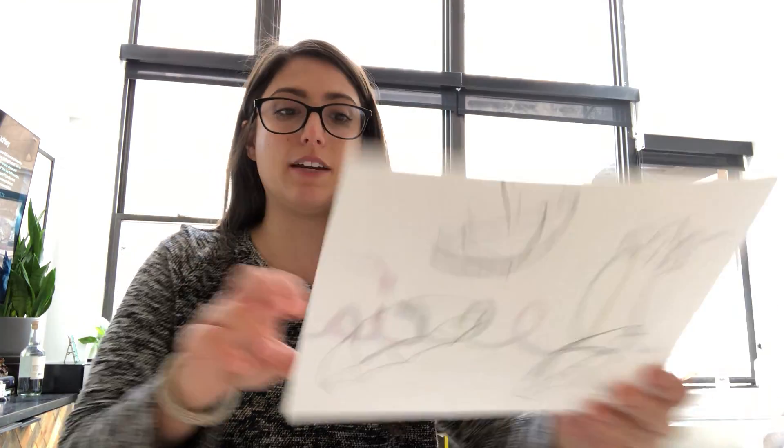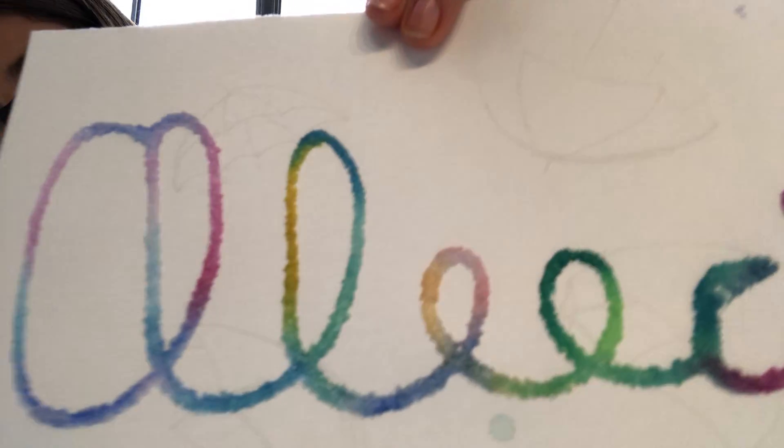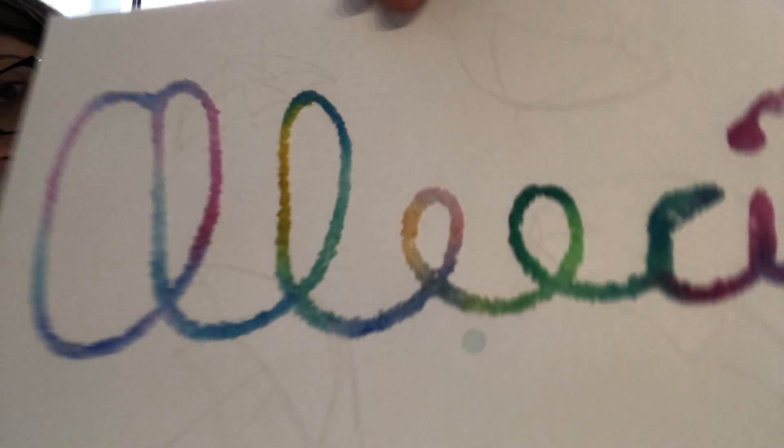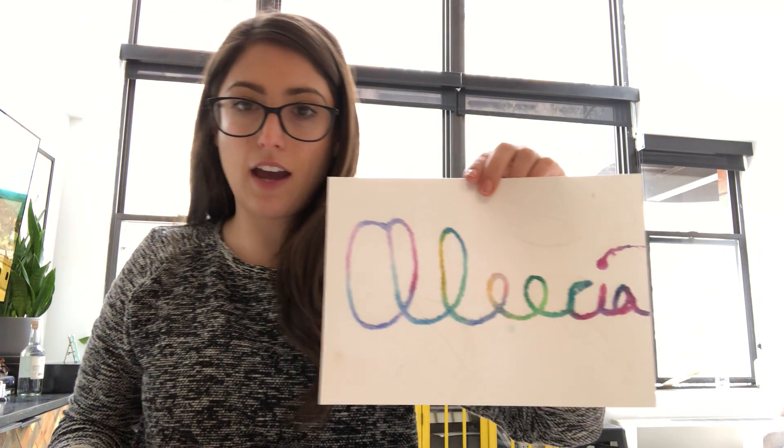Hi there! My name is Alisha. I am one of the therapeutic art instructors at Culture Fair One. Today we are going to be making a raised painting using salt. It's kind of this 3D painting where you could write a word or draw a picture. Here's an example where I just wrote my name — I used salt and then painted over the salt, which gave it that tie-dye kind of effect.